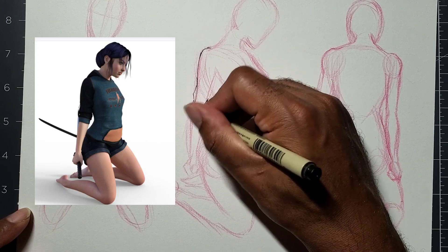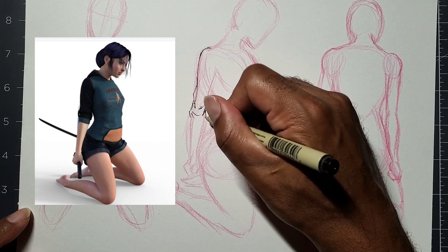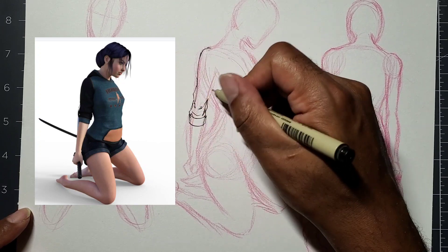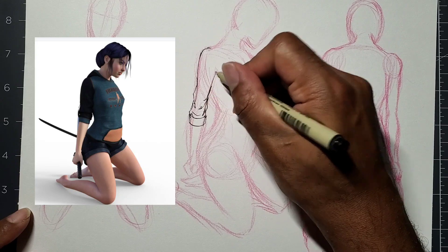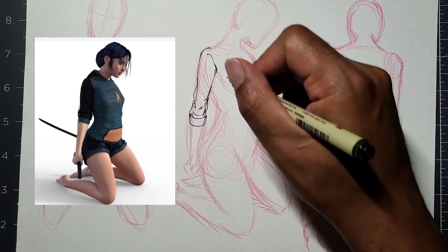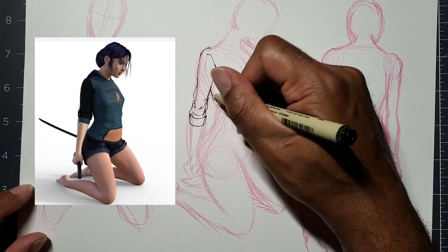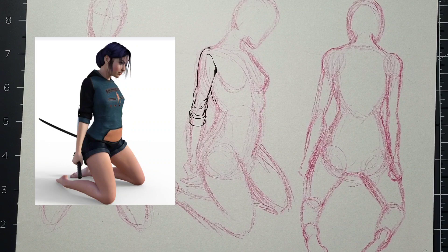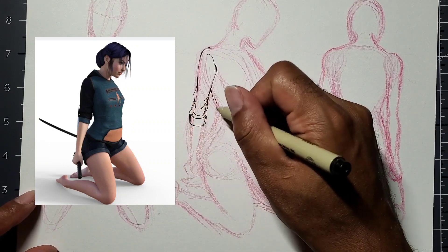Now this is the side view. The wrinkles don't change much, but just showing what the difference is and what it looks like from the side of the pose. I'm getting that wrinkle in the back area — a little small bend there.